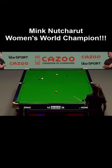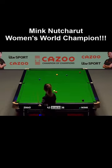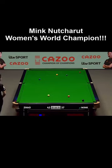It's close, it's very close. Great shot. Well played, she's on the black.